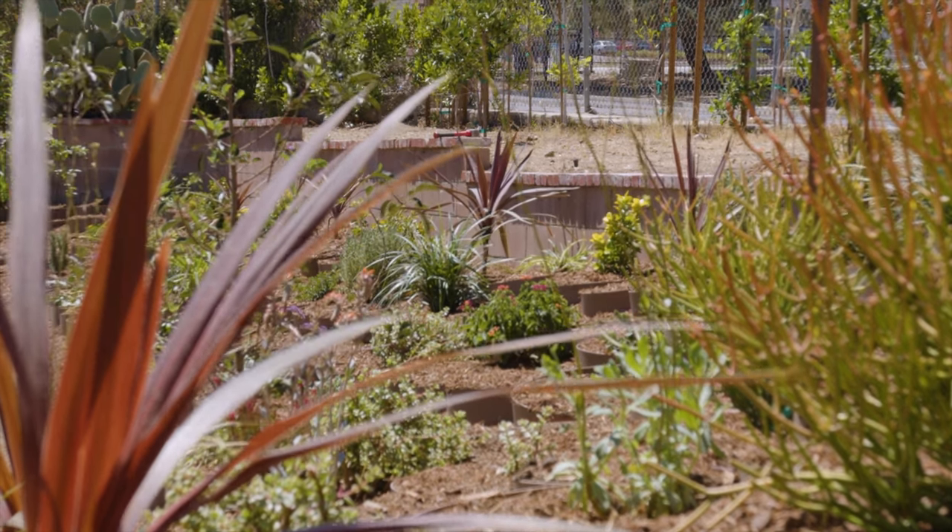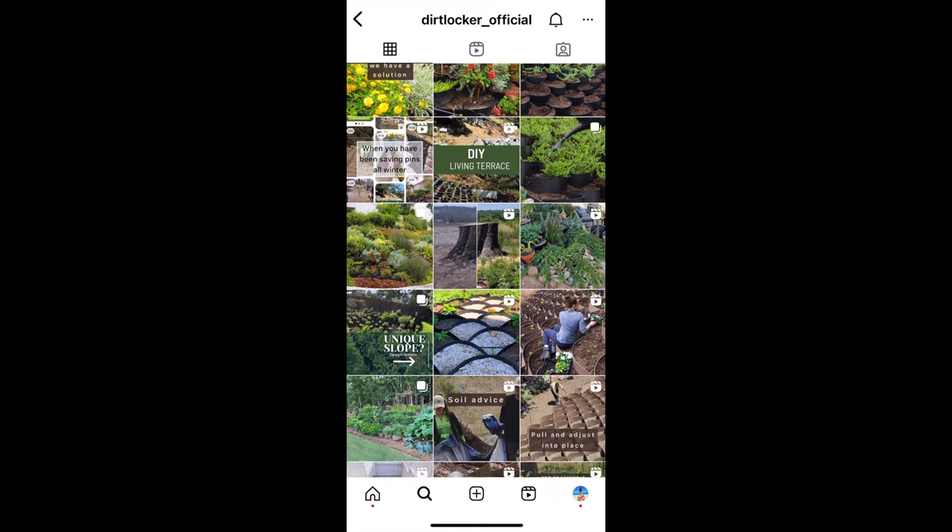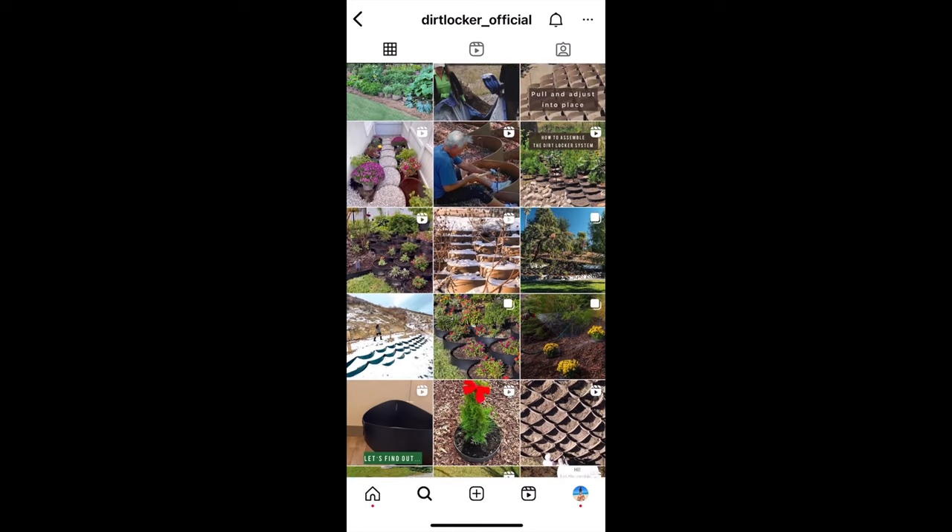Thank you for watching this video. Hopefully you found something useful here and some way that the Dirt Locker can help you cope with your slope. If you found the information useful, please like this video, and if you want updates, subscribe to our channel. You can also get more information at dirtlocker.com and on our social media outlets such as TikTok and Instagram. Again, thanks for watching — this is Mark with the Dirt Locker and we look forward to seeing you next time.